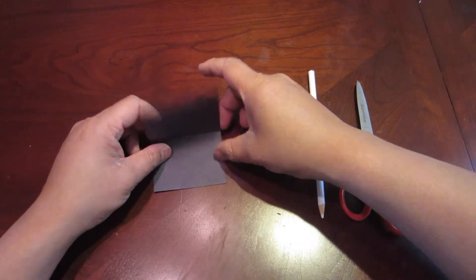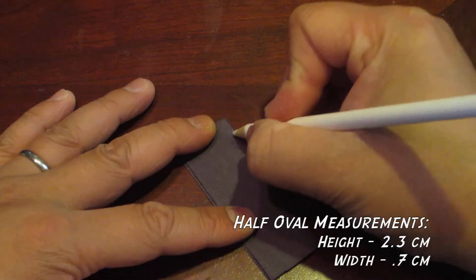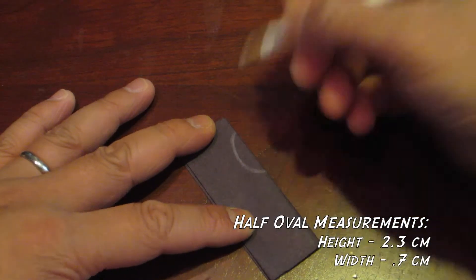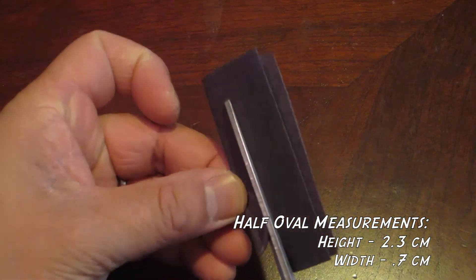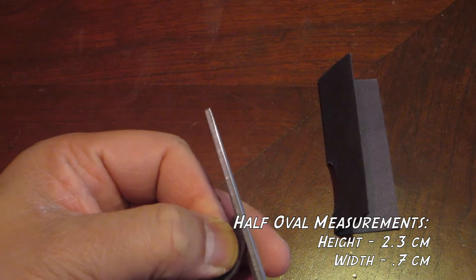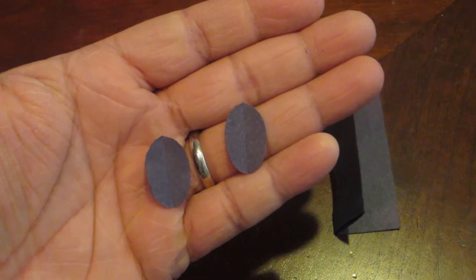Let's make the eyes. Take your black piece of paper and fold it in half twice. Next, draw out half ovals on one side of the fold. When ready, cut it out. Trim any excess. You should have two oval eyes like these when done.